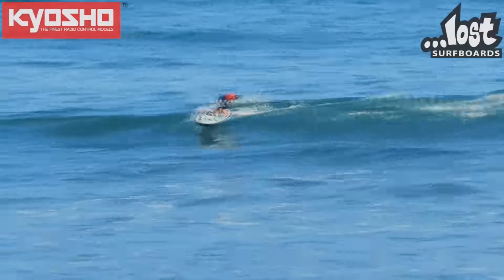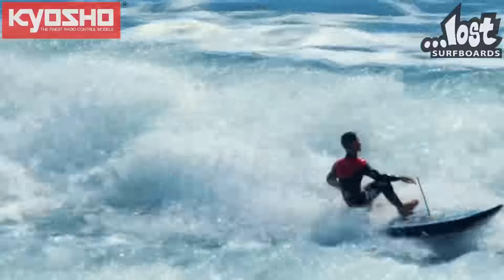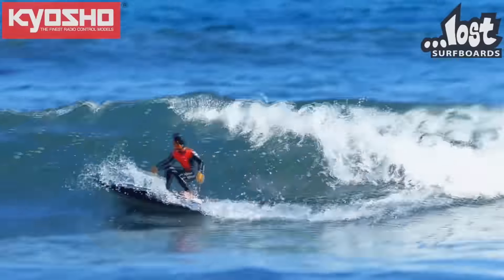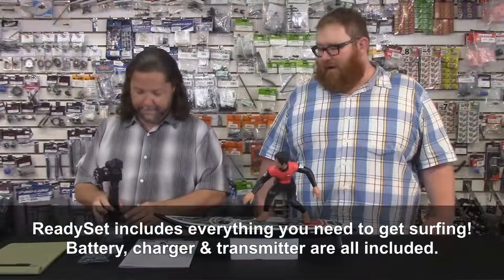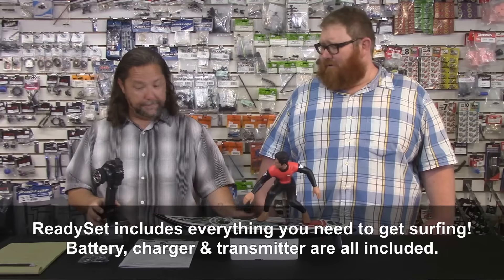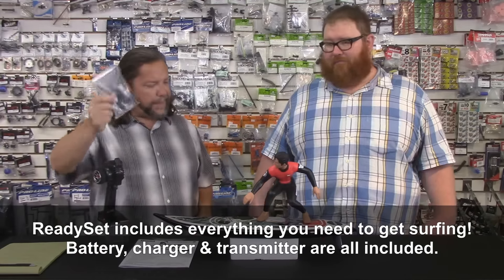Before we dive in on what this is and what it's got, what comes in the box? You get the Surfer Dude, the surfboard, battery, charger, radio — I believe that's it. But we don't need any more than that. They give you tools, and the little packaging inside also doubles as a stand.